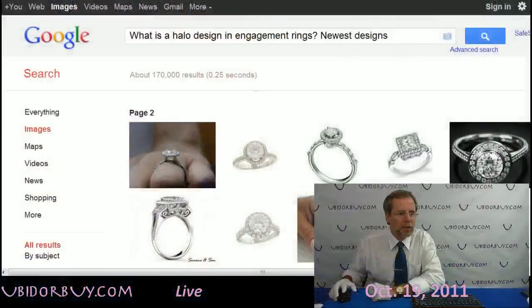Hi everybody. We're going to ask a question: What is a halo design in engagement rings, and what are the newest designs?